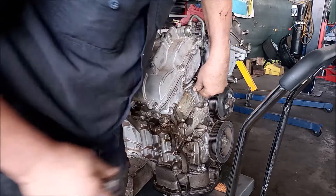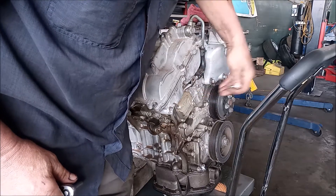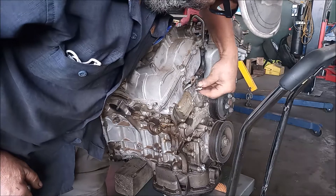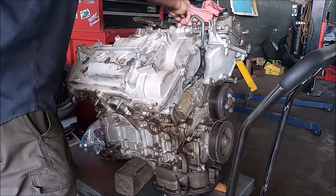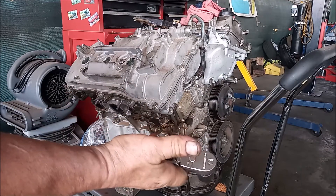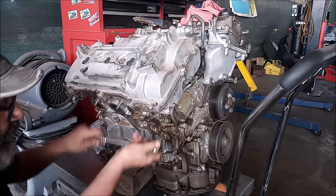We get this fastening bolt off and now there is nothing impeding the removal of this line. We're going to take the socket wrench with a 17 millimeter socket and start with the back banjo bolt.